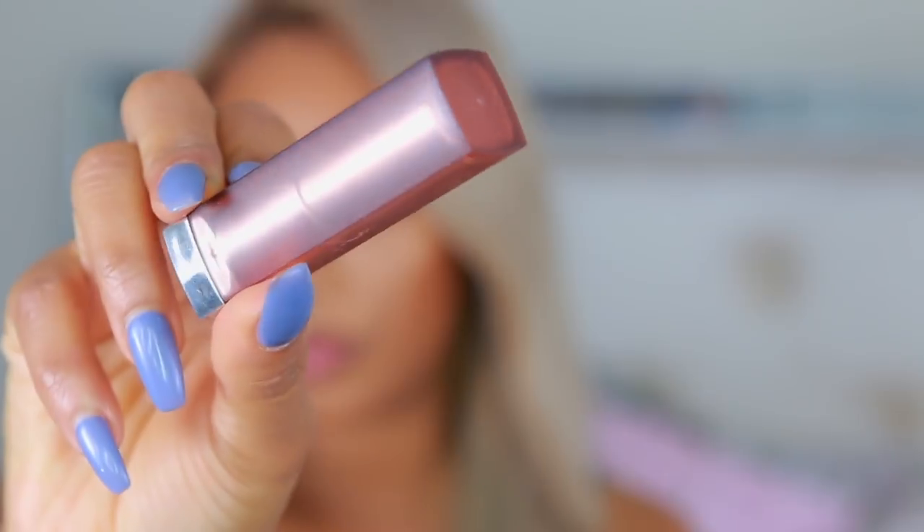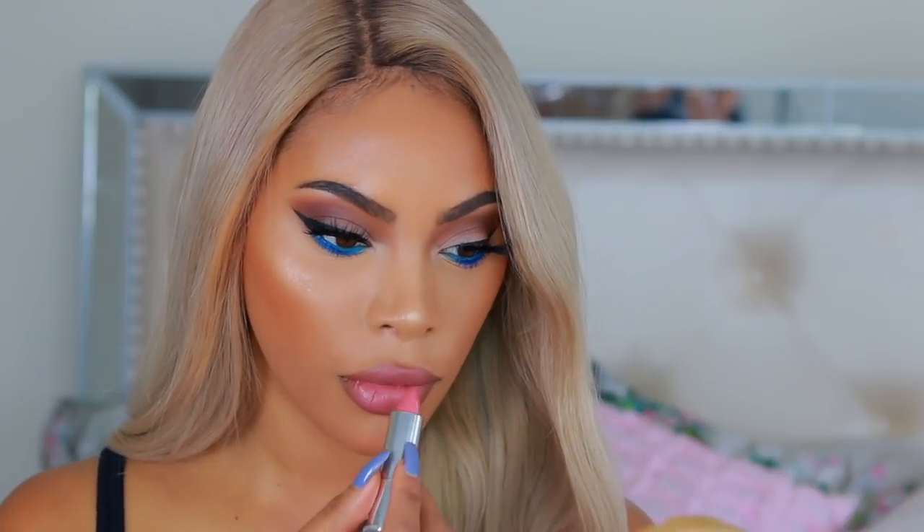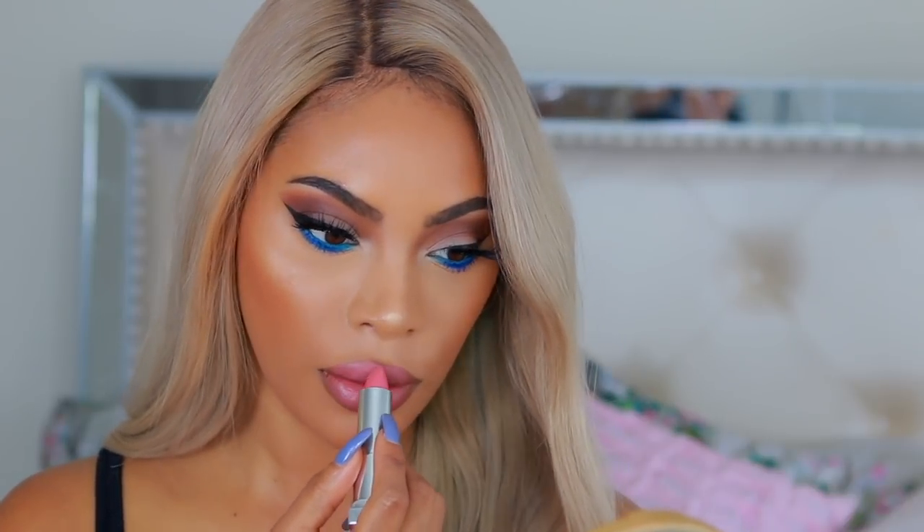Moving on to lips — I'm taking a brown lip pencil to line my lips first. For my lipstick, I thought a pinky nude would look really good with this eye look, so I went with Maybelline Almond Rose, which has a matte finish, and I apply it all over my lips. This is the completed look — I really love how it turned out, it's super easy to achieve.